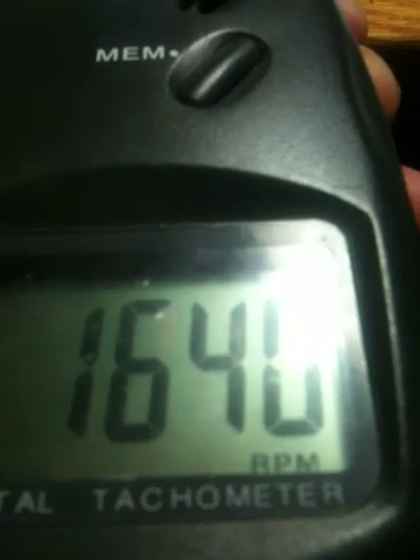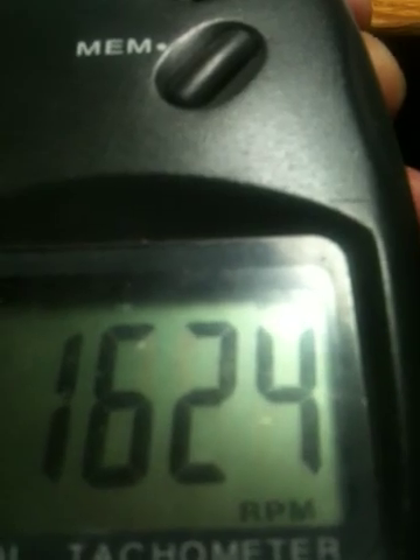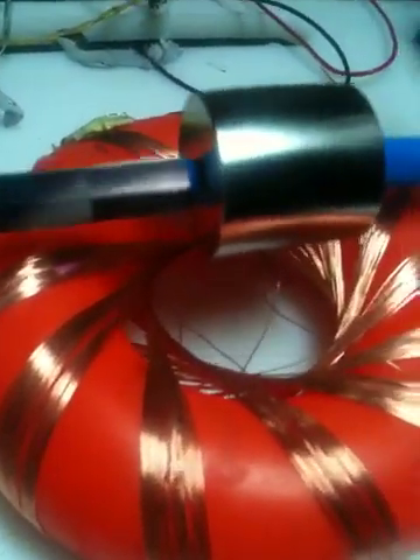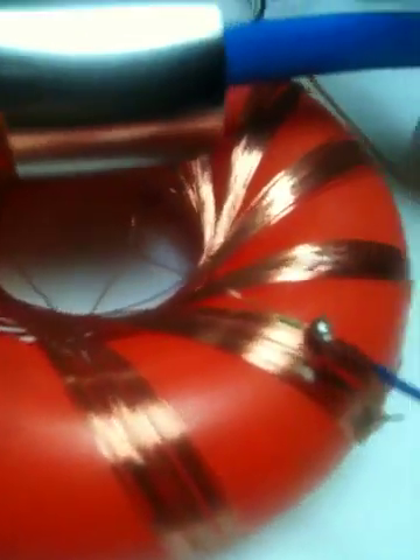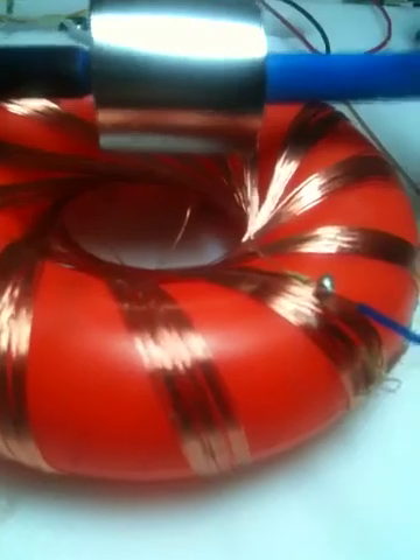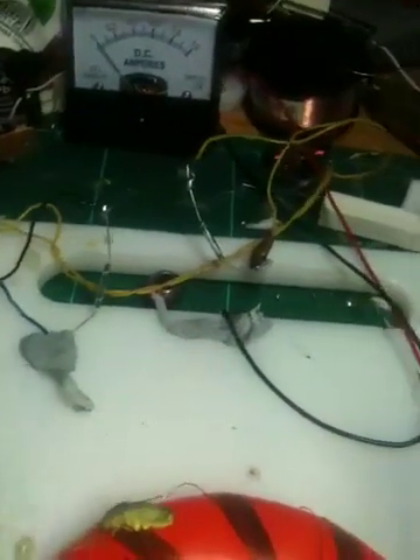We are doing 1640 RPM. Got a woven coil, Aussie motor setup, a rectifying bridge, some Shakti diodes, a couple of reed switches there. You can see here.